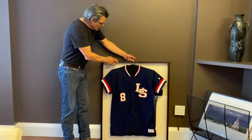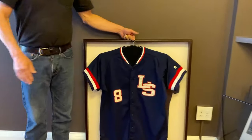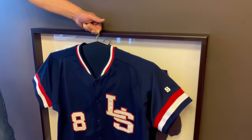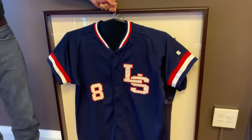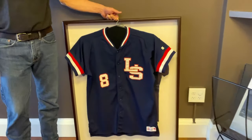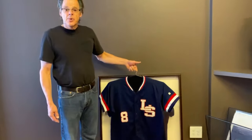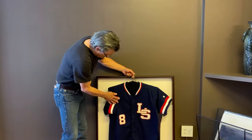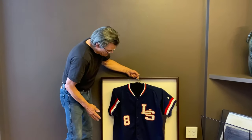We have this beautiful new dark mahogany sports jersey frame from one of our favorite suppliers, Larson Jewel. It comes with this great hanger, and the idea is you can just take the shirt, put it on the hanger, hang it up in the frame — you'd have to fold the arms in a little bit. But we want these to look a little tighter and a little neater.